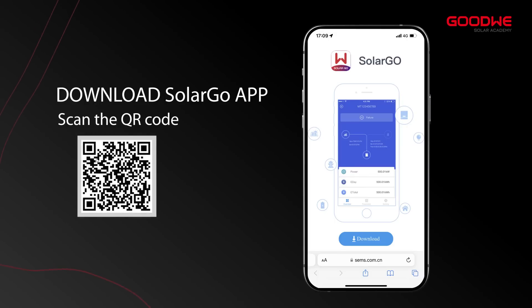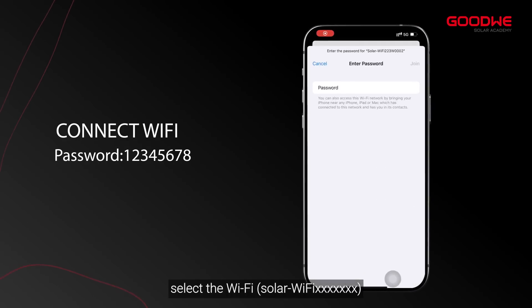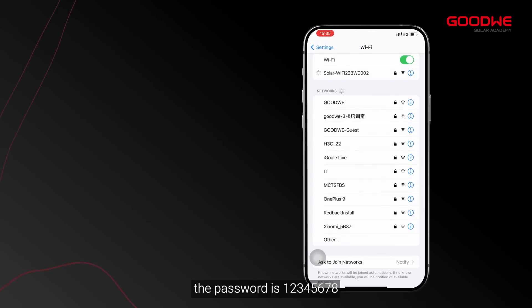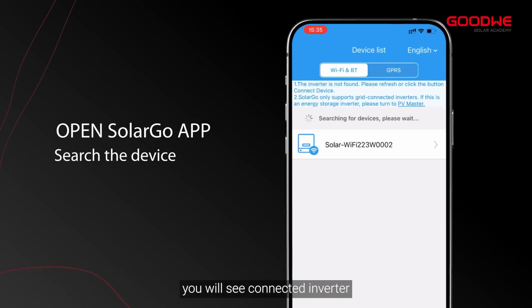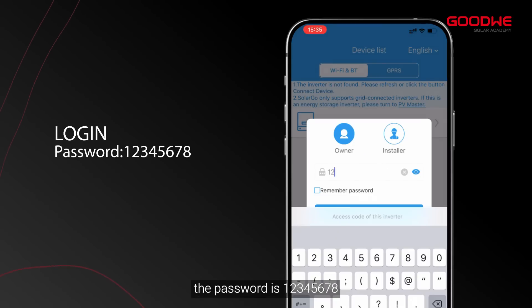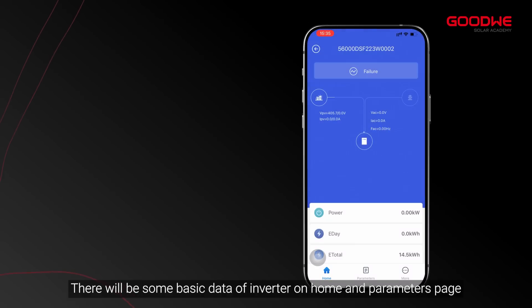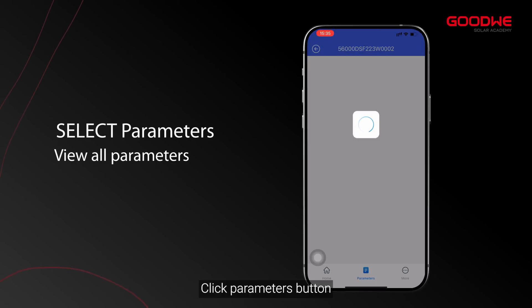Open the Solar Go app and refresh the home page. You will see the connected inverter — select the device. The password is 1-2-3-4-5-6-7-8. There will be some basic data of the inverter on the home and parameters page. Click the parameters button to see detailed operating data.